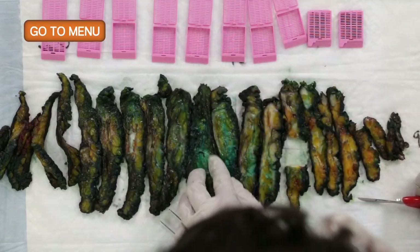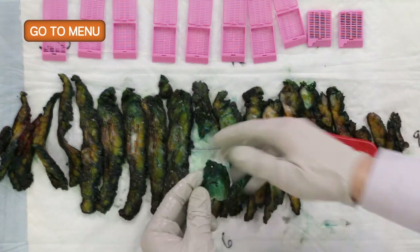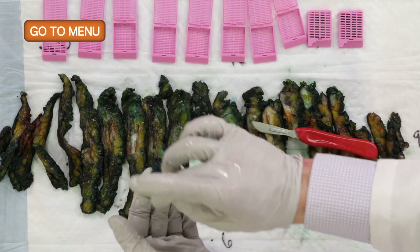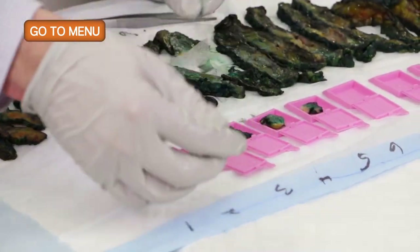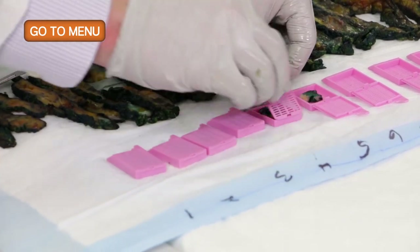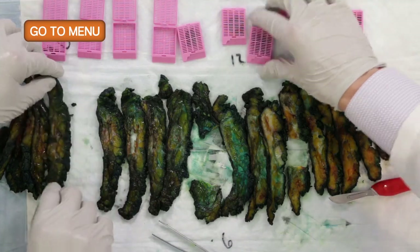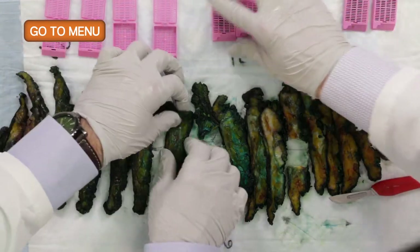We'll start with the biopsy clip, cut it down the middle, and section it into four different cassettes — these next four sections will be the area of the biopsy clip and lumpectomy site. Then we'll work on submitting some representative sections from the remaining three or four slices around the lumpectomy cavity.